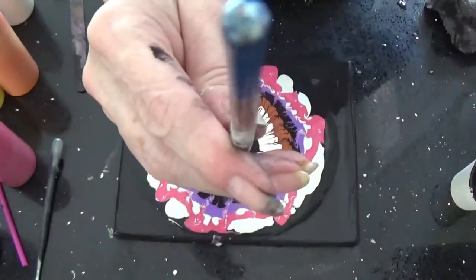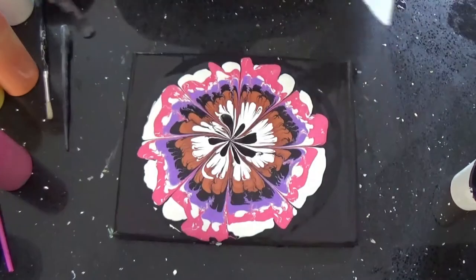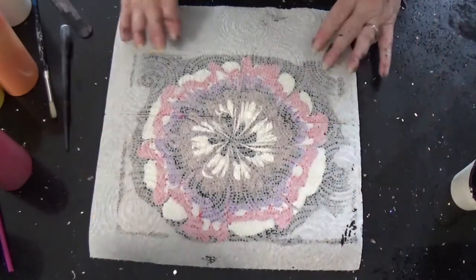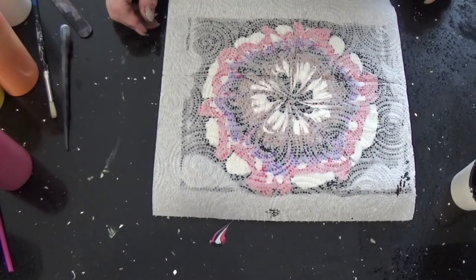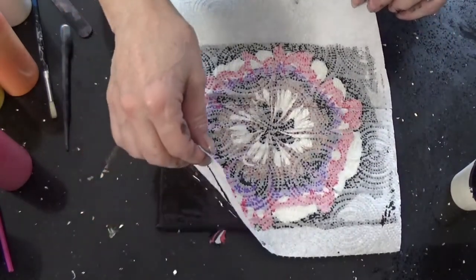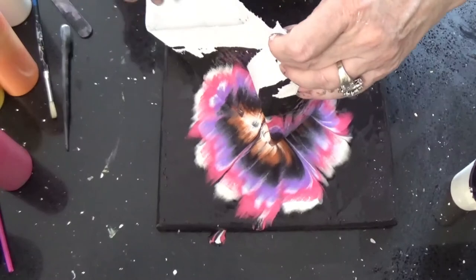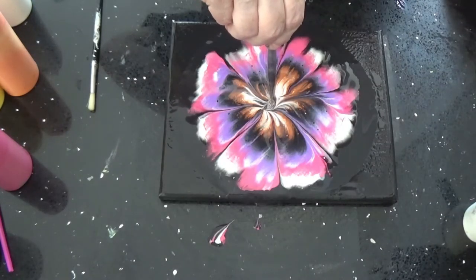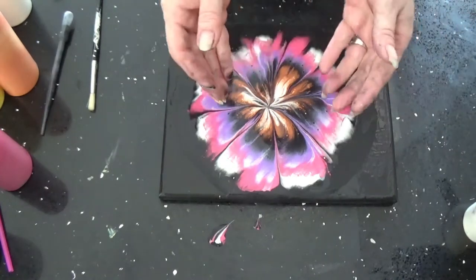You want to use something with a sort of a thick point. I use a dry paper towel — I don't like the wet as much as I do the dry. Gently press it down in a circular motion to bring all that to the middle. When you pull your napkin up, all your paint goes to the middle and it's really thick right there. That makes your middle look prettier and draws your colors in.